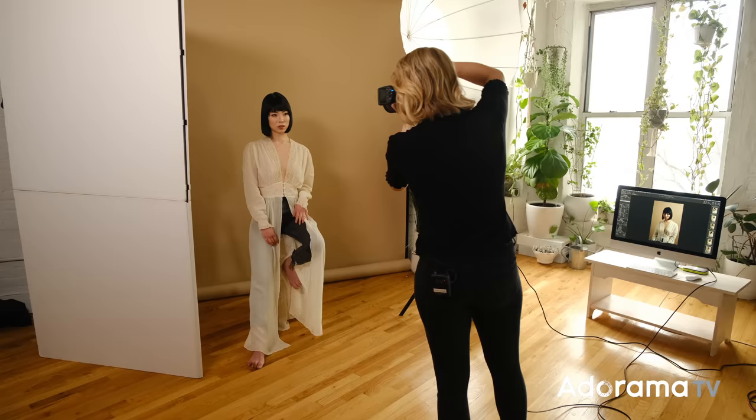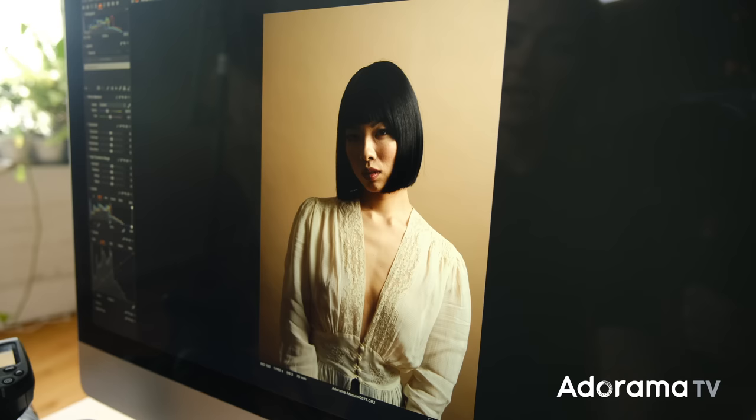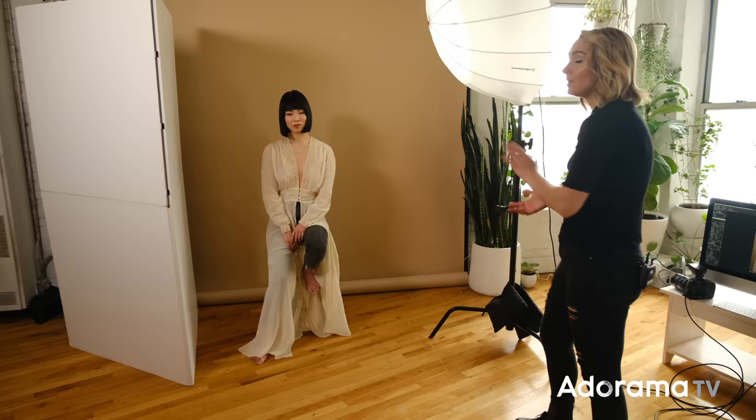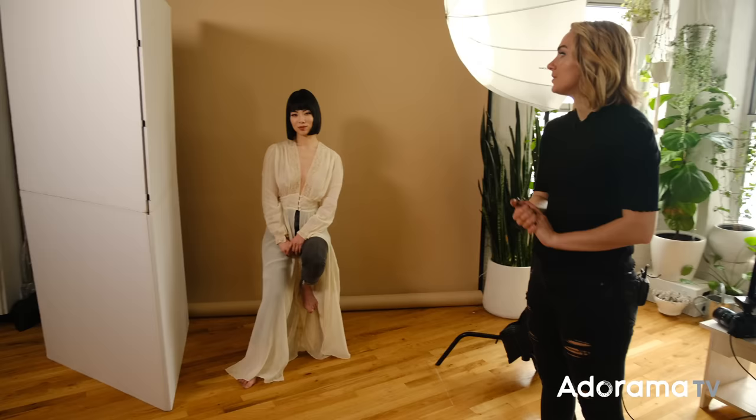Let's take another shot and compare. Before it was really blown out; now we're getting a little bit more even on her face. Now that we've got that done, let's add in our white V-flat to bounce some light back in. That V-flat is filling in a lot of the shadows on the left side of her face. Before, we had this really dark shadowed area and it's completely lifted it up. You don't need an expensive V-flat — you can go to an art supply store, get white paper, a white sheet.